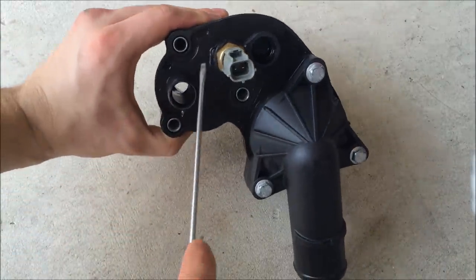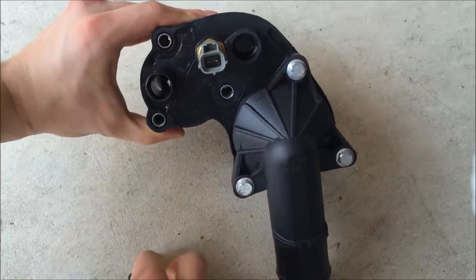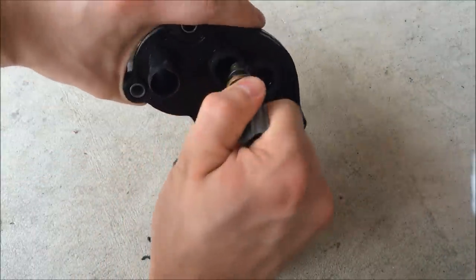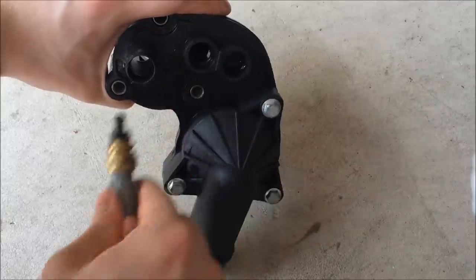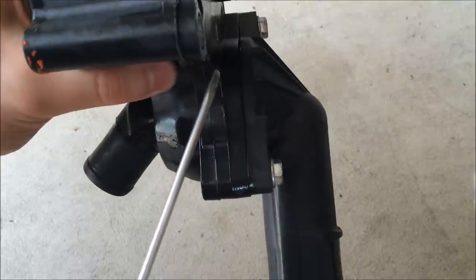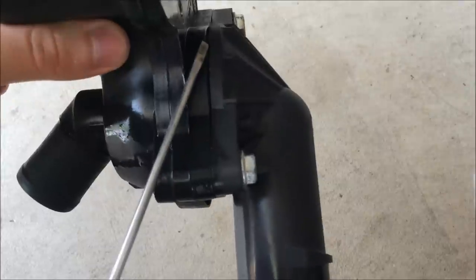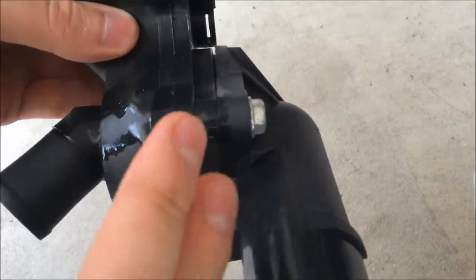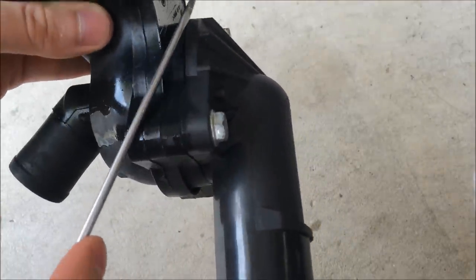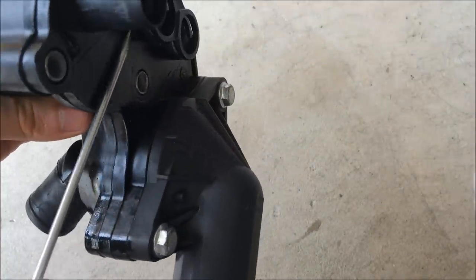Now take out this temperature sensor. There's a little C-clip in there — just get a flat-head screwdriver and it pops right out — and pull this straight out. You want to keep this for the new one you put in. Right here is what I was talking about earlier: see that little lip that comes up right here? That's where the plastic warped and that's where the fluid was coming out. This whole piece right on top warped up, creating a little gap right there. That's where all the fluid came out.